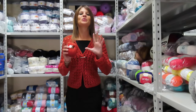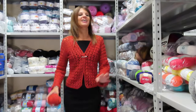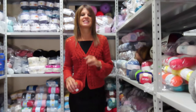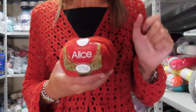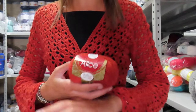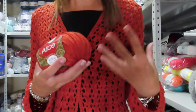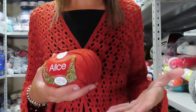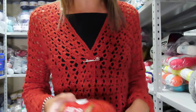Good morning everyone! In this new video tutorial I want to show you how to make this wonderful jacket that I decided to call Vento d'Autunno. For this, I used one of my favorite yarns — Alice — which I've already used for many creations. This time I decided to concentrate on making this jacket.